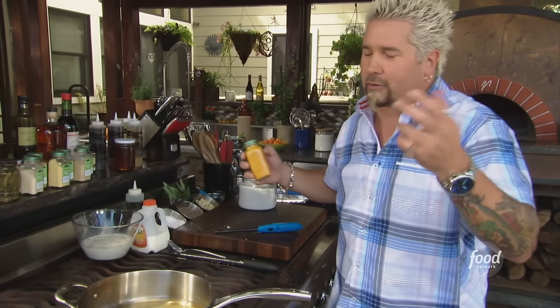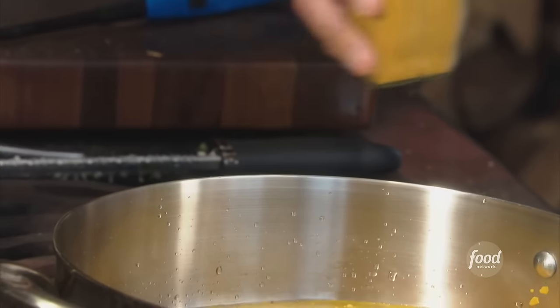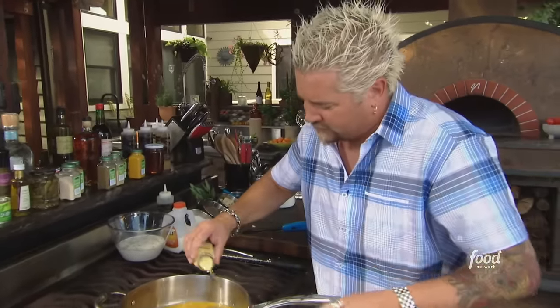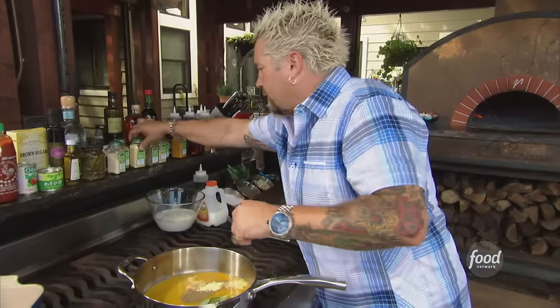Now let's add some turmeric — got to throw a little color to this. A little celery seed, the mustard powder and some mustard seed, both about a tablespoon, and a little mustard seed.